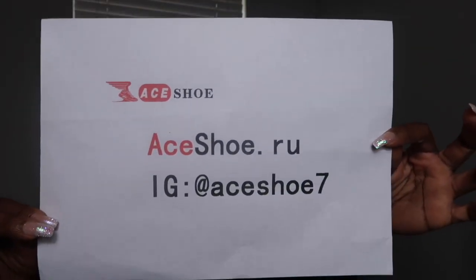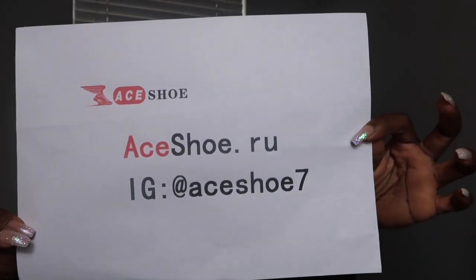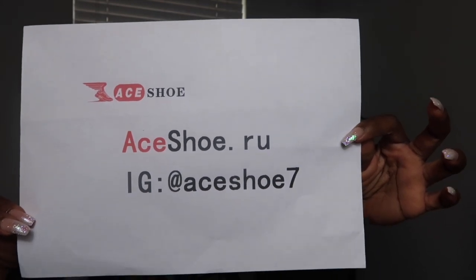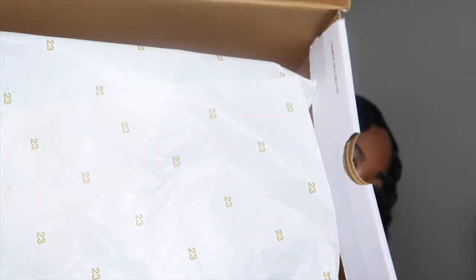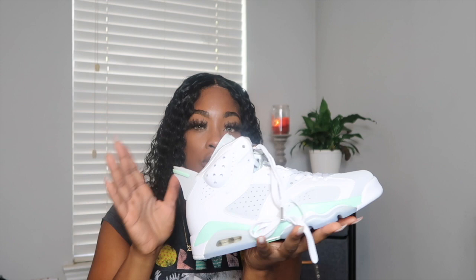When we open up the box, we have this right here — it says ace shoe dot rue and their IG is ace shoe seven. Outside of that, when you open the box you have the 23 wrapping paper for your shoe to come in, if that is important to you, and then we have our shoe. I don't think the camera or the lighting is doing these shoes any justice.